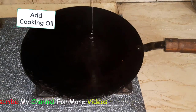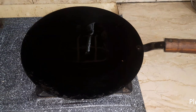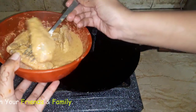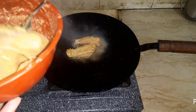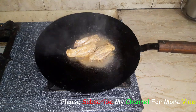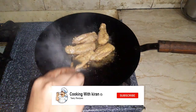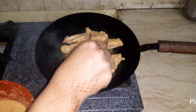We will add it a little more. We have added a good amount of oil. Now we need to add the wings into the pan. Bismillahirrahmanirrahim. The ingredients and sauce are mixed in. We have a little extra sauce, which we will also add to the pan.